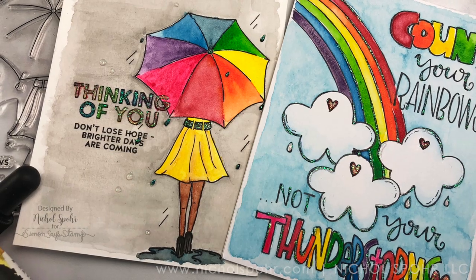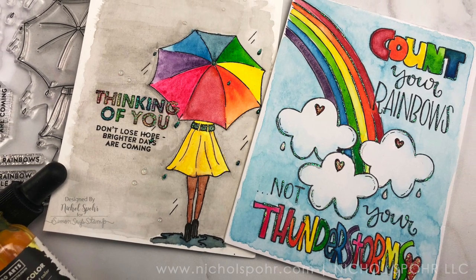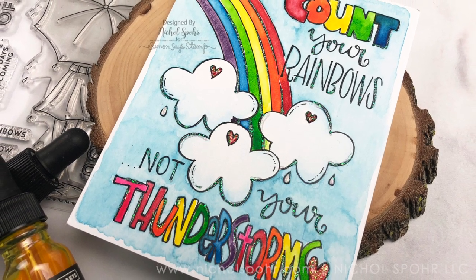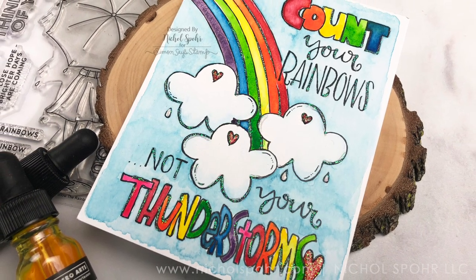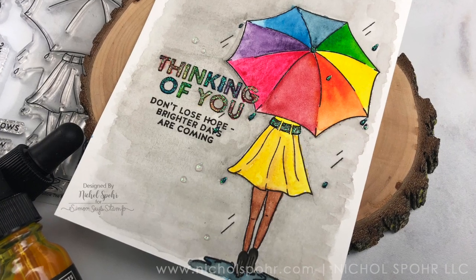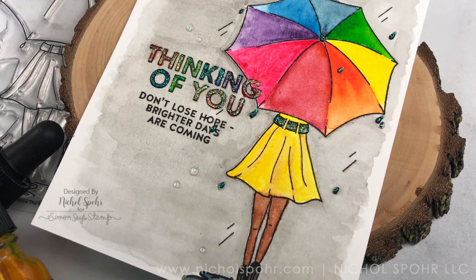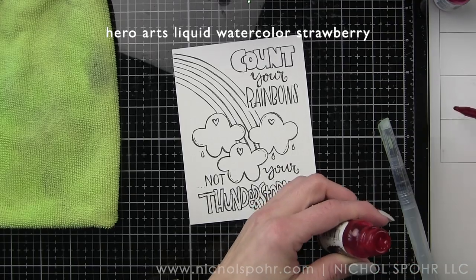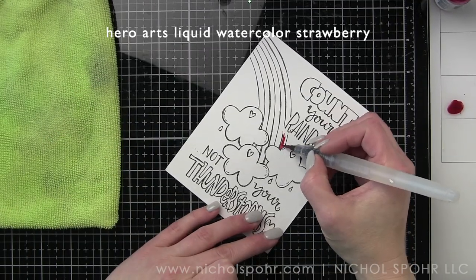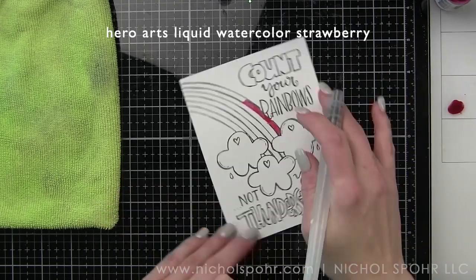One of the cards, the rainbow on the right, features one of the pre-made watercolor cards that comes in the kit and the other card, the girl with the umbrella, features the stamp set included in the kit. Both are one-layer cards, meaning they are going to be super easy to pop in the mail as they're not going to have a lot of dimension that will make it difficult for them to go through the automated system at the post office.